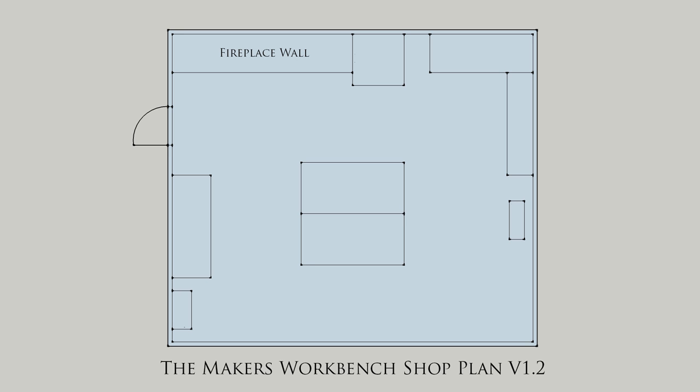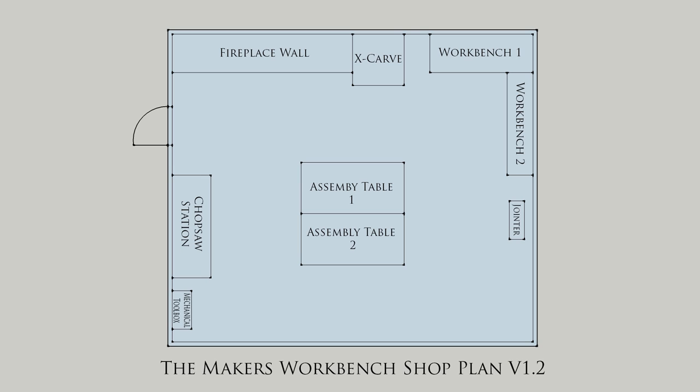Starting at the top left of the layout, this big rectangle is the back of a fireplace located in our great room. Moving right, the small square is a 4x4 table for my X-carve with a 2x4 workbench to its right. Moving down the right-hand wall is another 2x4 workbench followed by my 6-foot Rockwell Delta joiner. In the middle of the workshop are two large assembly tables that mate together to form an 8x8 work area. Over in the bottom left corner is my mechanical toolbox and directly above it is the chop saw station.